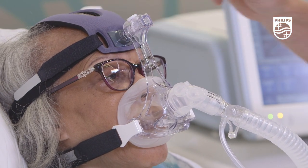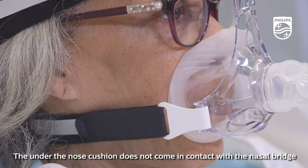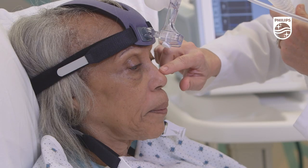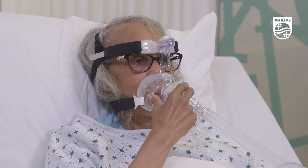The cushions are contoured in a way that helps provide extra support and comfort when the mask is in use. The under-the-nose cushion does not come in contact with the nasal bridge. Alternating the cushions on the AF541 mask offloads pressure points on the skin to better support your mask rotation strategies.